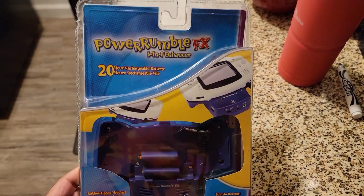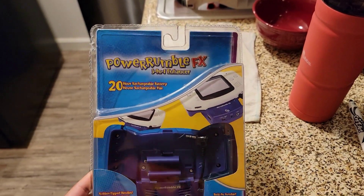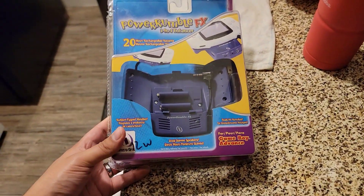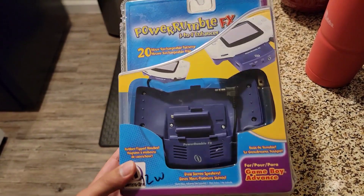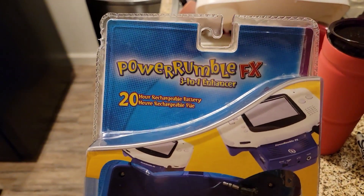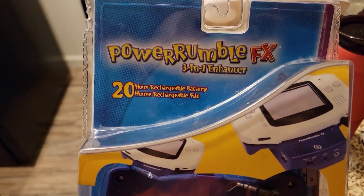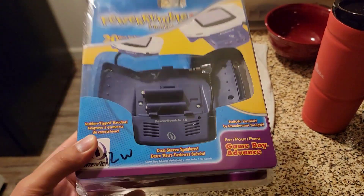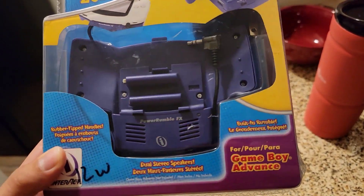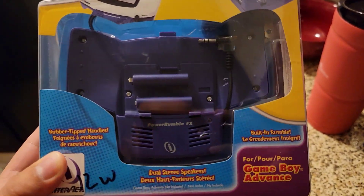Hey guys, just going to make a quick video showing this adapter for the Game Boy Advance. I actually found this at a thrift store. It's called Power Rumble FX 3-in-1 Enhancer — 20-hour rechargeable battery, which is pretty impressive, even though the Game Boy Advance was a very low-powered device with no backlight.